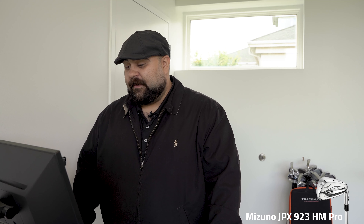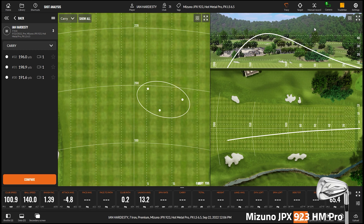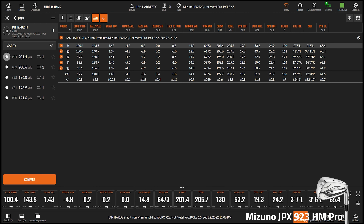It's a little flatter than what Ian is used to, so shots should go a little right — but pretty close to his spec. The Hot Metal — right, in general, ball speed is kind of in the name. These are going a long way. These are fast. It's a helpful iron that's going to help you get the ball up in the air and help you go out there and smash it and have fun.